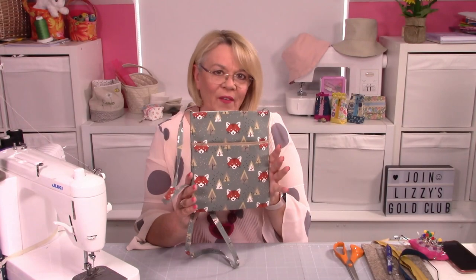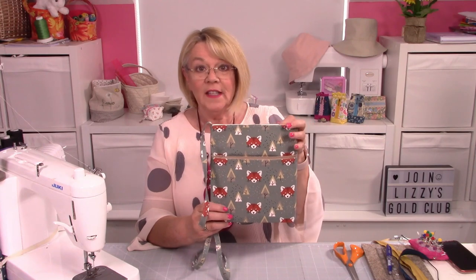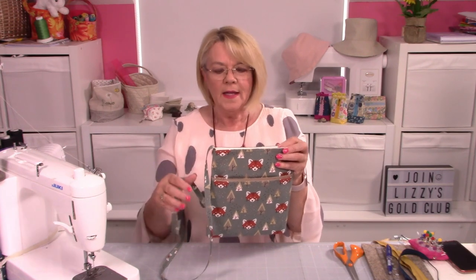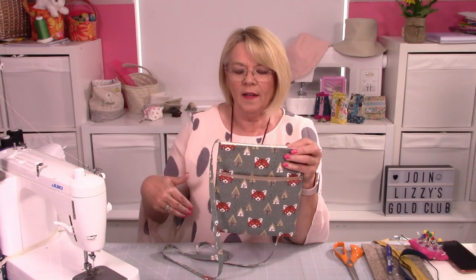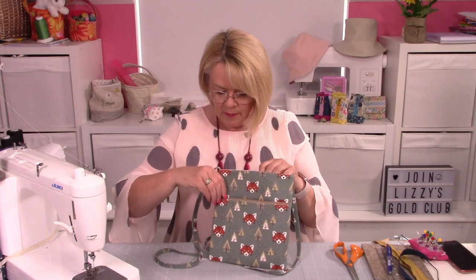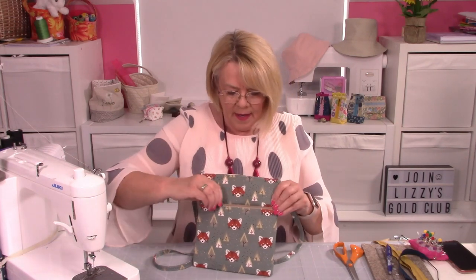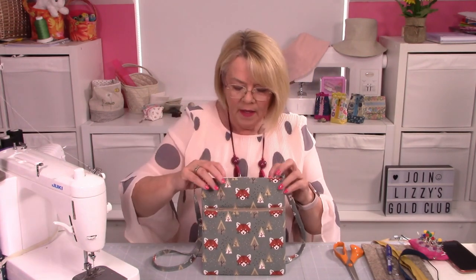Hello, Lizzie here. Today I'm going to show you how to make Myra — and isn't she one to be admired? It's a nice slim crossbody pouch bag. The strap is long enough to be a crossbody, but I'll give you instructions if you just want to make it into a shoulder bag. There is a zip pocket on the front, going across here — a nice secure zip pocket — and situated behind that you've got another pocket, so two pockets on the front.